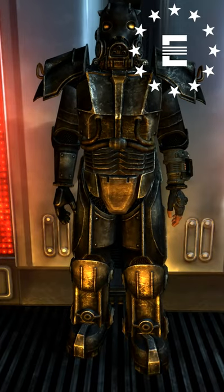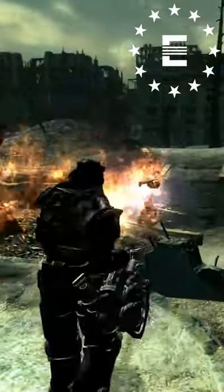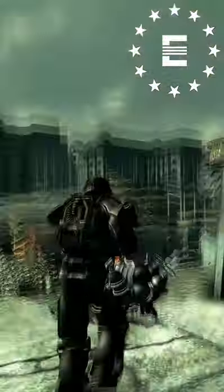The Hellfire Power Armor was designed after the Great War by the Enclave. It is a specialized heat-resistant power armor worn by high-level Enclave personnel or elite troops such as the Sigma Squad.